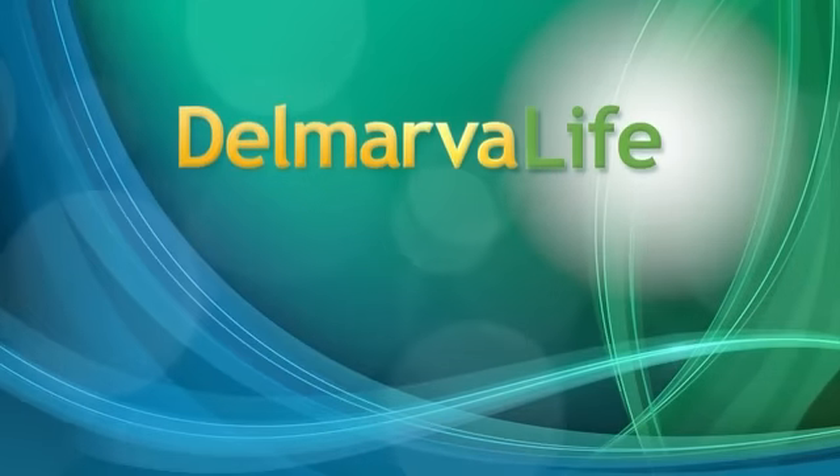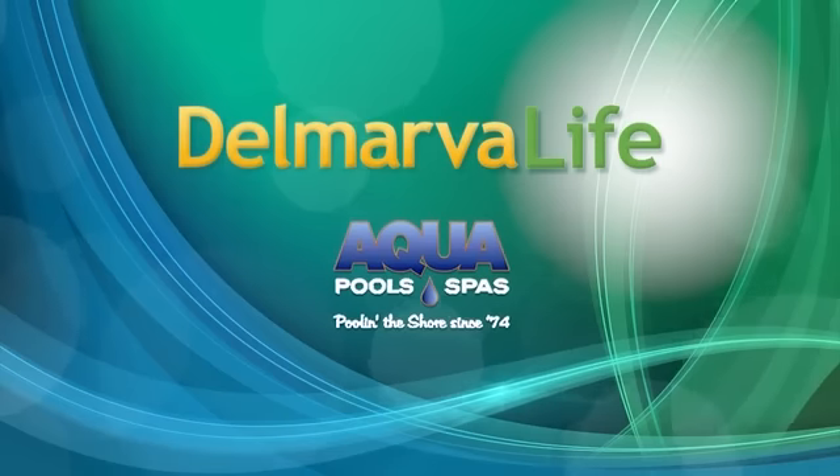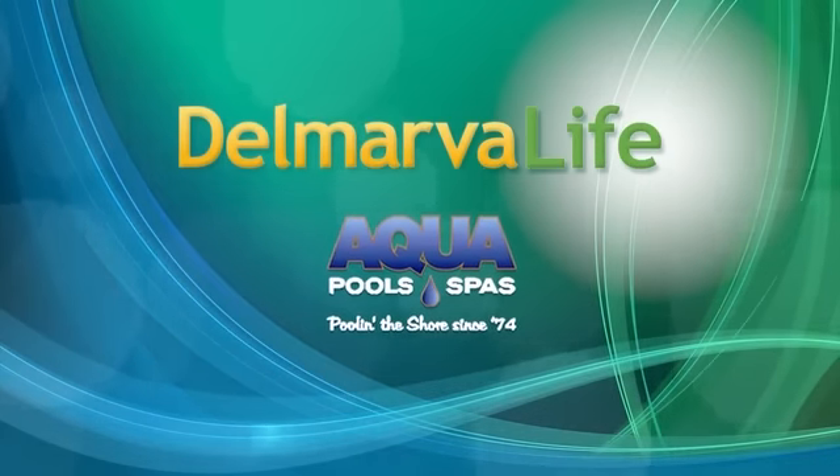This segment of Delmarva Life is brought to you by Aqua Pools and Spas. If you haven't started putting food on the grill, you probably will be doing so soon. And if you're looking for a new grill to showcase in your backyard, you may want to stop by Aqua Pools and Spas in Easton. That's where they sell the Primo Ceramic Grill. Delmarva Life's Brian Spire has got a front row seat.